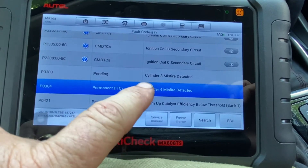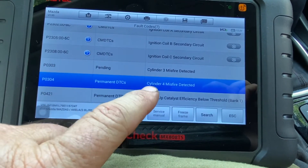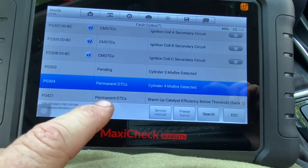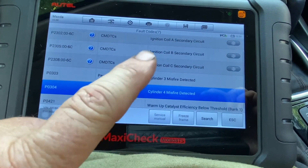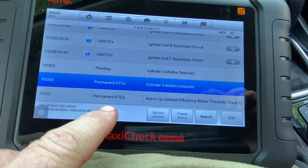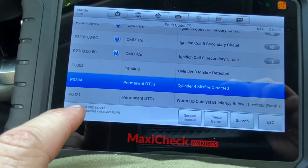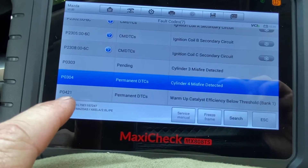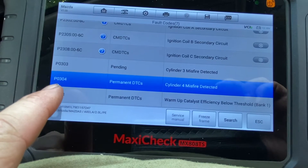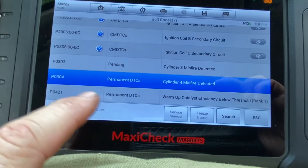When I replace the ignition coils and spark plugs — I'll replace all of them — and everything is fine, you check to make sure there are no pending codes. You'll still see the permanent codes if you have any, but they will go away as long as the problem causing the code is fixed. Same thing with the catalytic converter code, the P0421. The P0300 is multiple misfires; P0301 is cylinder one, P0302 cylinder two, P0303 is cylinder three.